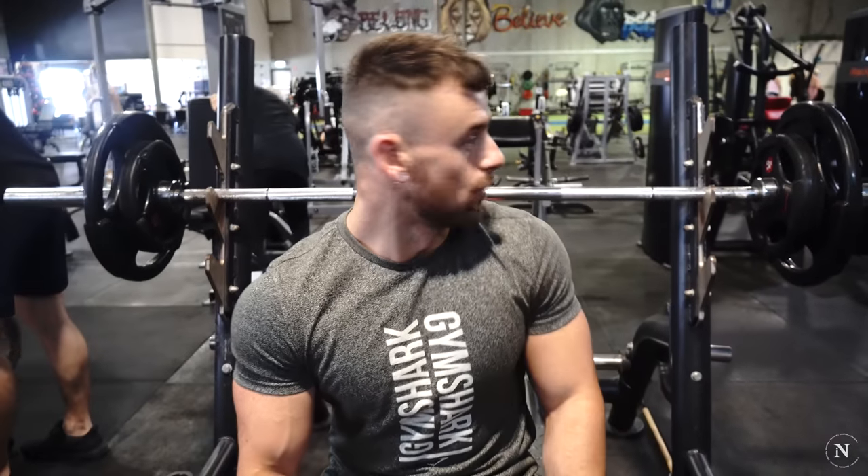Also forgive the arrangement of the weights here. Nick and I lift different weights to warm up, so I just figured to make it easy I put the heavy weights on the outside. I know it's wrong.